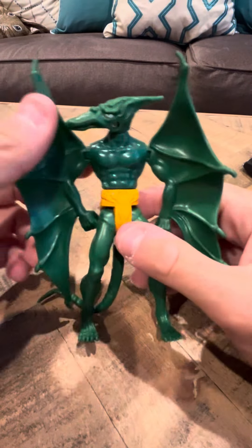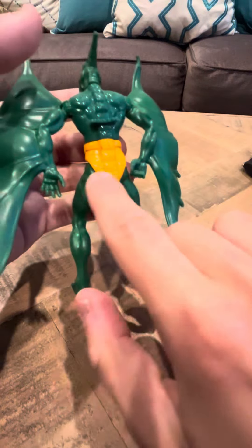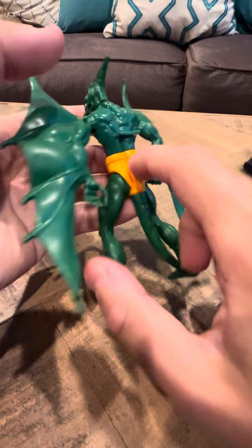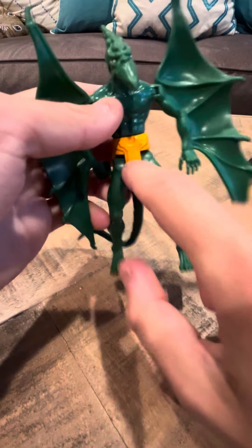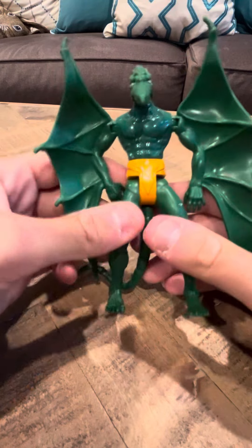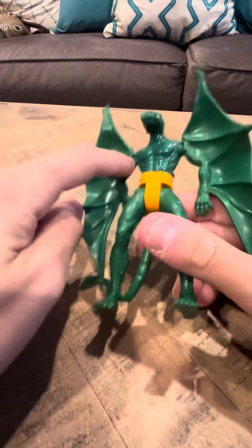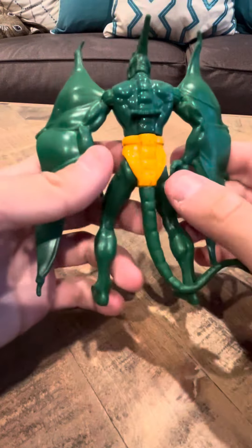Hey everybody, 10 minutes of review on the X-Men Soren figure. Soren is like a dragon — like a pterodactyl kind of dragon thing. What's interesting is there's a different variation of this figure that has a gold belt, and that one's harder to find compared to this figure. This figure is actually the more common of the Soren figures that exist in the X-Men line.